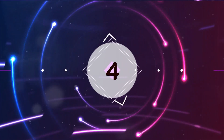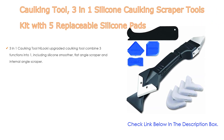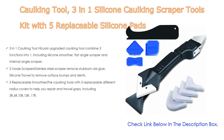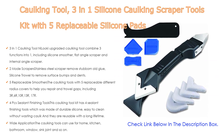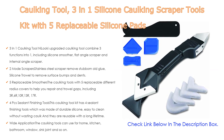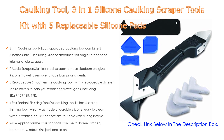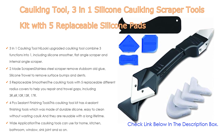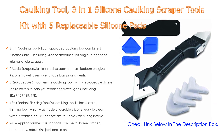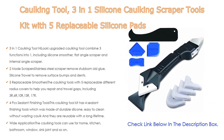Number 4. Based on user ratings, this caulking tool 3 in 1 silicone caulking scraper tools kit with 5 replaceable silicone pads comes in at number 4 on our list. Importantly, the upgraded caulking tool combines 3 functions into 1, including silicone smoother, flat angle scraper, and internal angle scraper. It can help you repair the gap and clean the residual glue easily, improving agglutinating quality and the aesthetic sense of the surface.